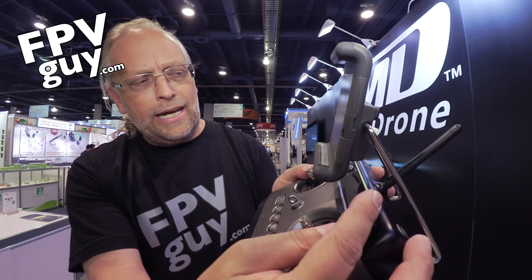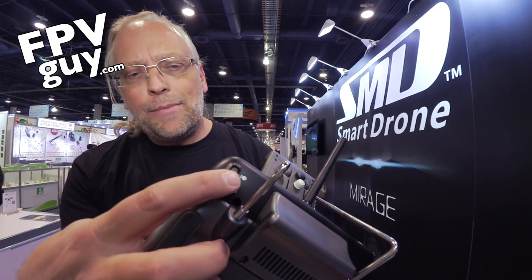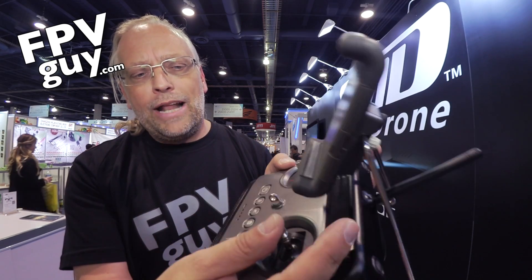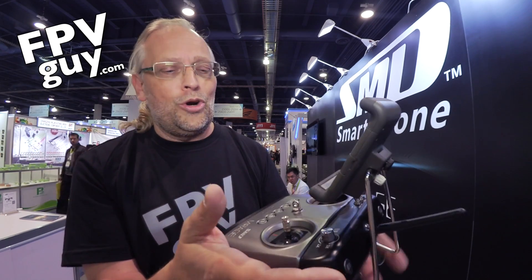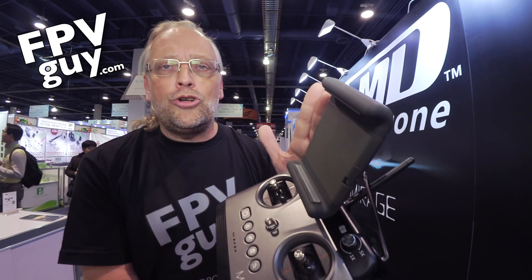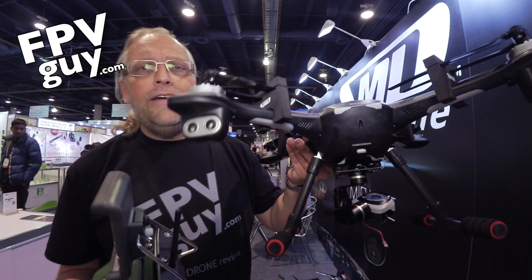Up here you have the still camera and video camera controls. You have the retracts — just pop this up and down — and over here you have the five-times zoom, which is one of the main features. On the left shoulder you have the pan of the camera, and down underneath you have the camera pitch, so while you're flying you can reach it with a finger and pitch the camera while you zoom and while you fly. On top in the holder, you can put an iPad, Android tablet, or smartphone.